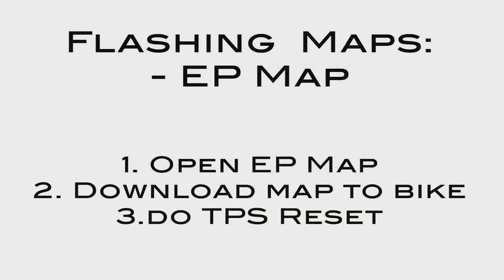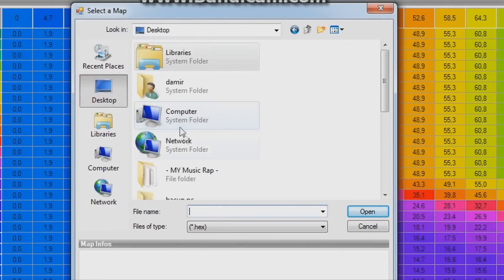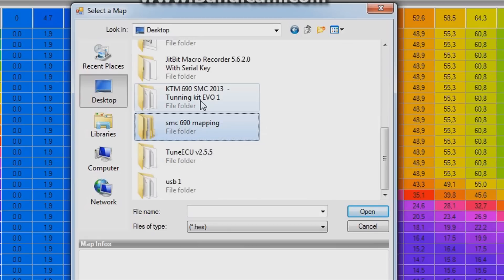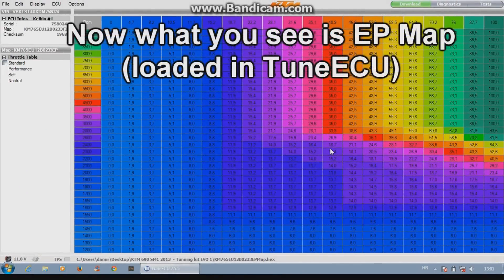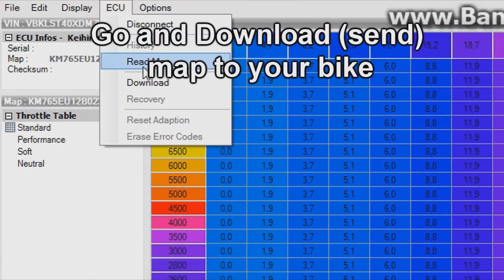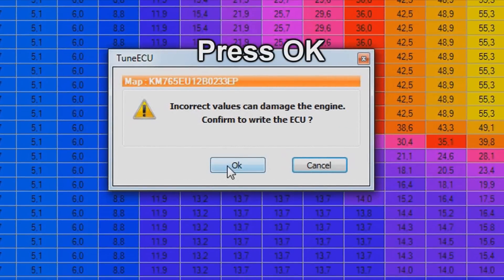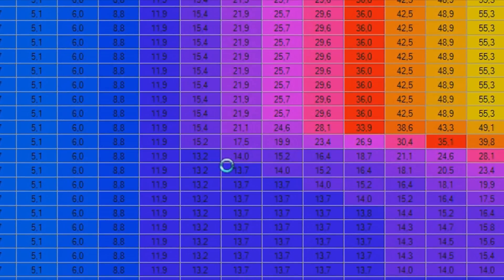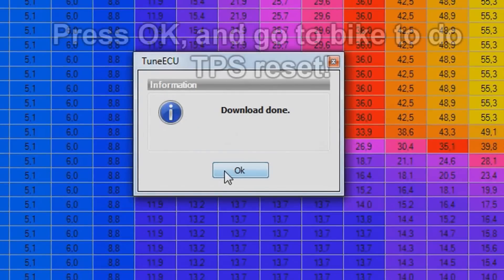First you need to do the EP map. Go to File, open map file, and select the EP map, then press open. Now what you see is the EP map. Go to ECU and download the map to your bike. Press OK — this will take one minute, maybe more. Press OK when done.